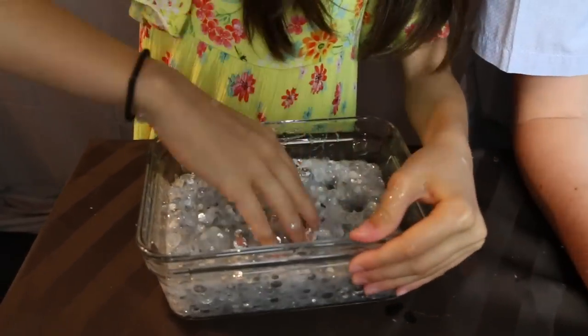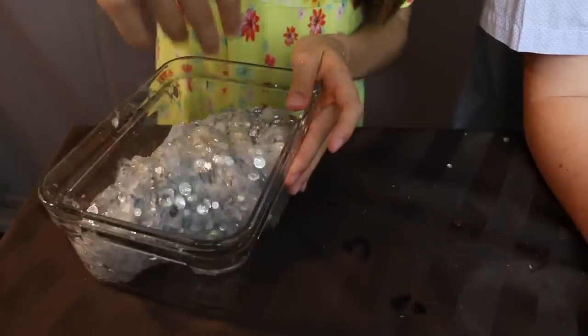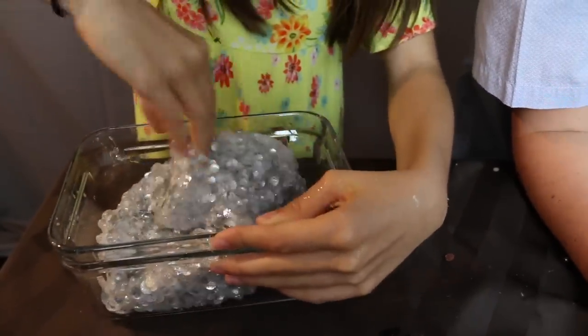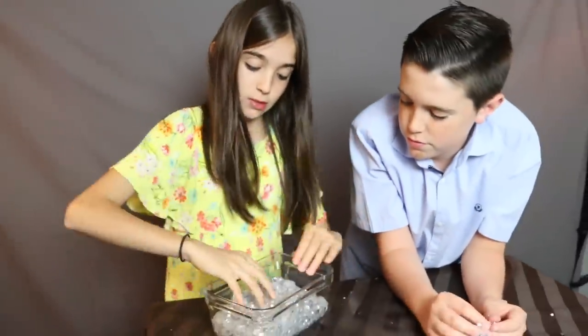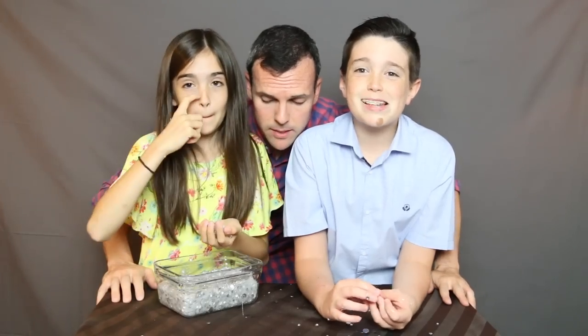Level one: the poke. It passed the test. Level two: the fold. Did it pass the test? Yes! Level three: the taste test — I'm kidding. Oh, how squishy is it? It's really squishy. I like slime better than squishy. I think we've had a great success today.